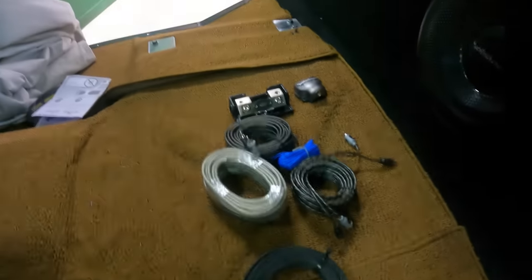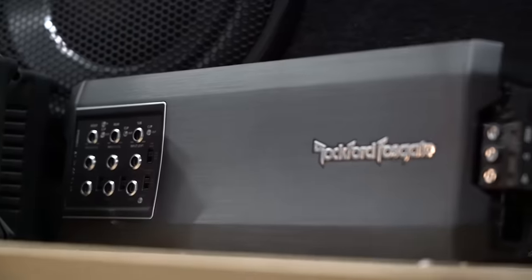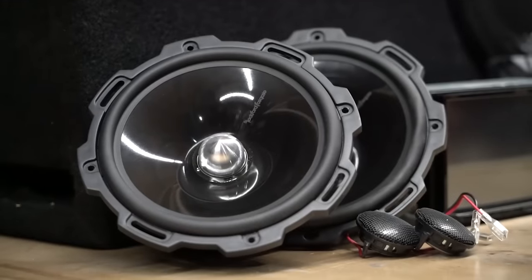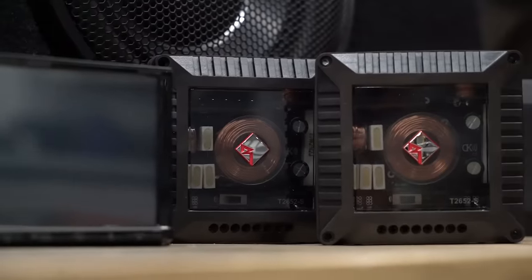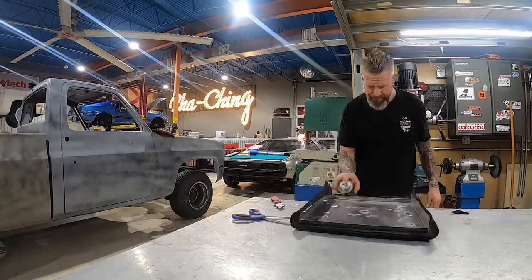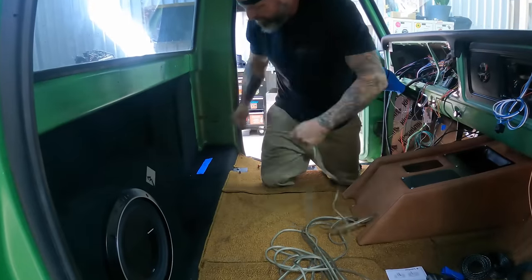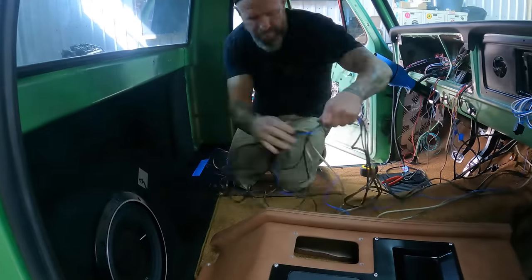Today I'm installing all the wiring for the Rockford Fosgate amp, kick panel speakers, door speakers, and crossovers. I made this panel already and wrapped it in some black carpet. This panel will hold our two amplifiers and our crossovers. I'm going to run all these wires, try to tuck them into the carpet, and get out of the way so Andrew can button up the cab.